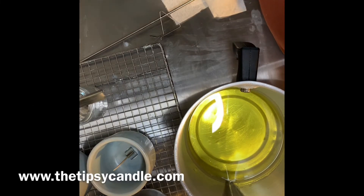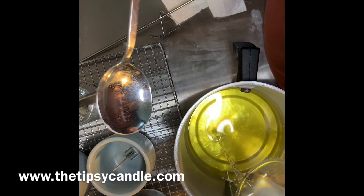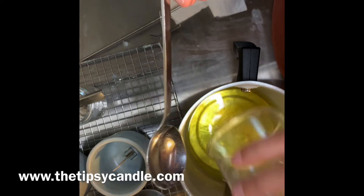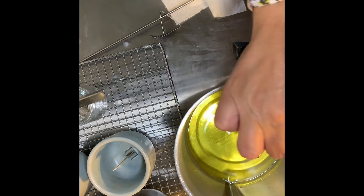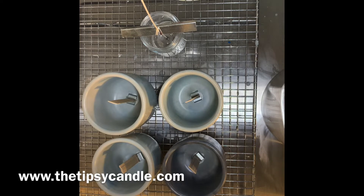Okay, here we go — it's time to pour. Make sure that when you are pouring your fragrance oil into your soy wax that you are stirring for a good solid two minutes. Anything less really doesn't give it a good chance to bind the oils and the wax together. After stirring, I allow it to sit for at least 10 minutes.